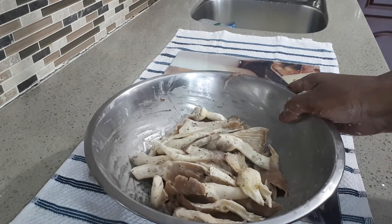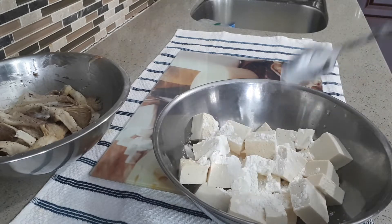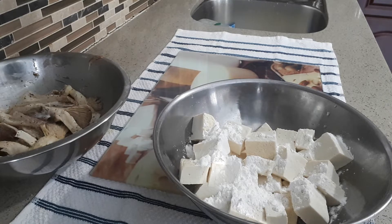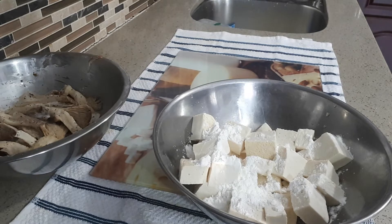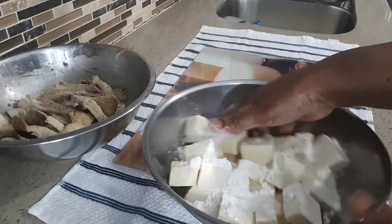Now I am going to mix the tofu with the cornstarch — 2 tbsp cornstarch as well. The reason why I am putting in the cornstarch is because it won't get stuck on the frying pan. And a little bit of salt — half teaspoon of salt.